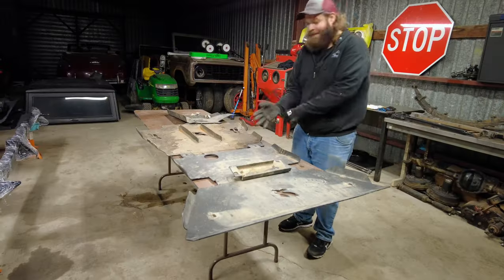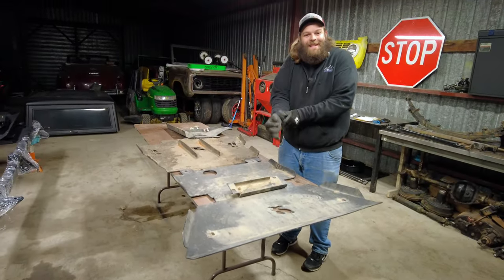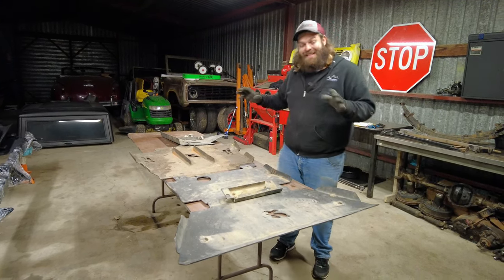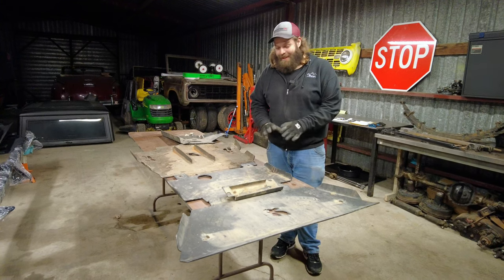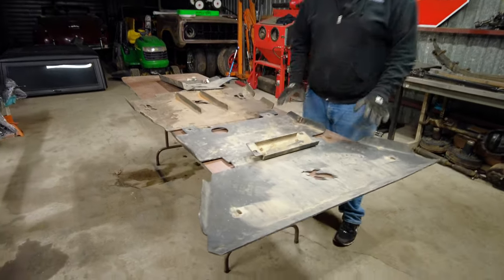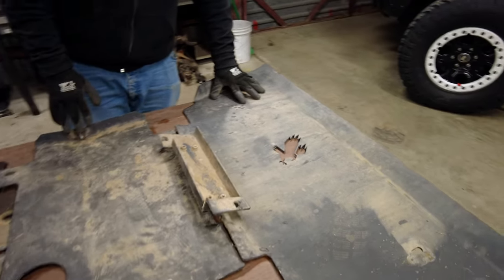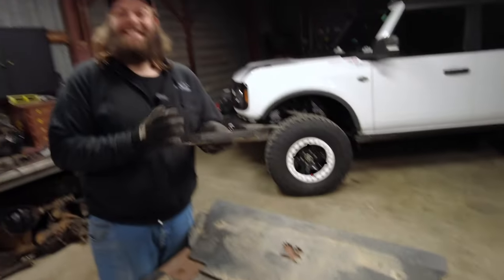Let me show you these skid plates. They're not square anymore, they're not straight, they're not pretty — but they were used, they protected our Bronco, they were abused, and they did their job. Here they are. This is exactly how the skid plates are laid out underneath your Bronco. I'm going to show you all of it, starting with the front skid plate.